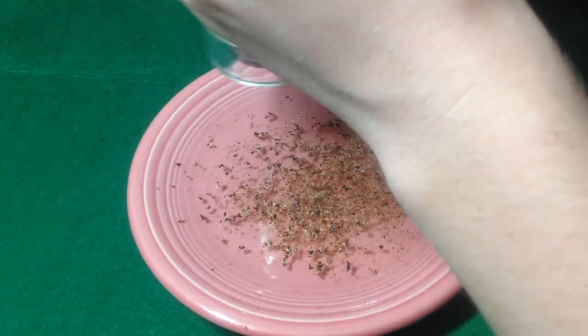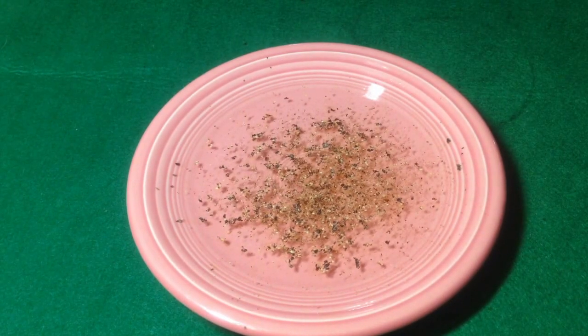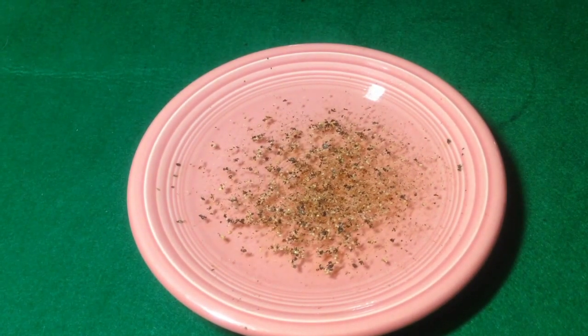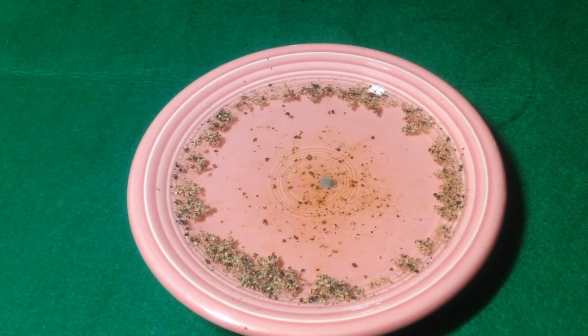Next, you can see a similar effect when you add water to the bowl instead of milk and put pepper on top of it. And then all you are going to do is add a drop of dish soap and you can see how all the pepper goes to the side of the bowl.